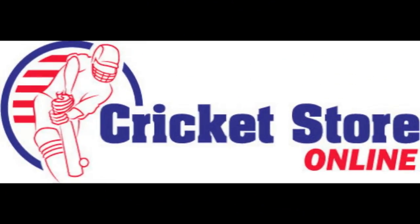If you'd like your cricket bats reviewed by me here at CricketStoreOnline, please send an email to Jason at cricketstoreonline.com. I have different packages for different budgets, so please check out www.cricketstoreonline.com.